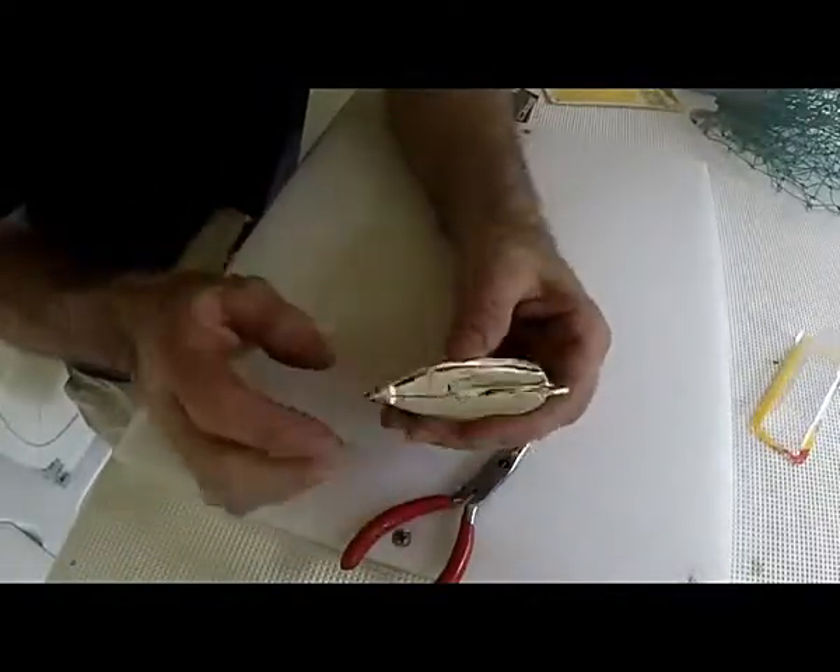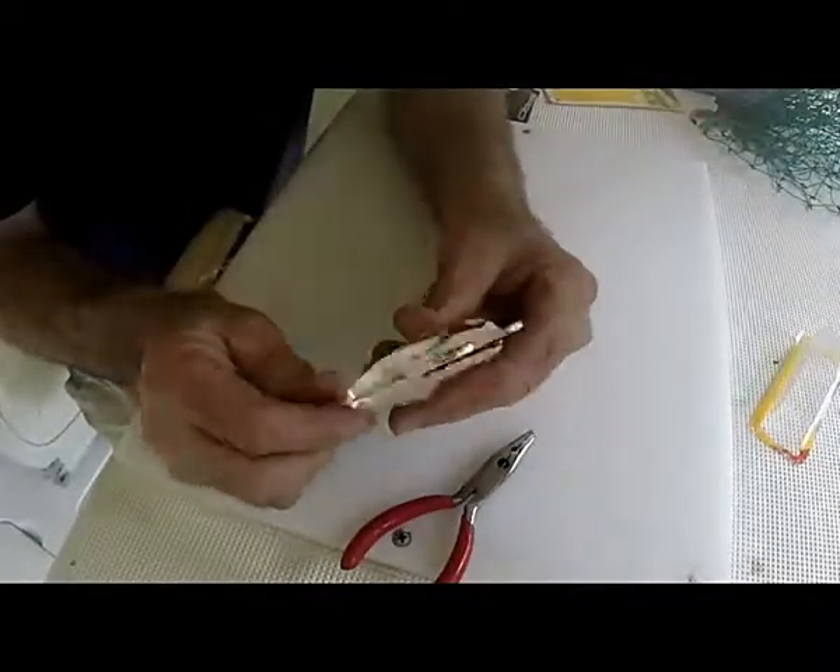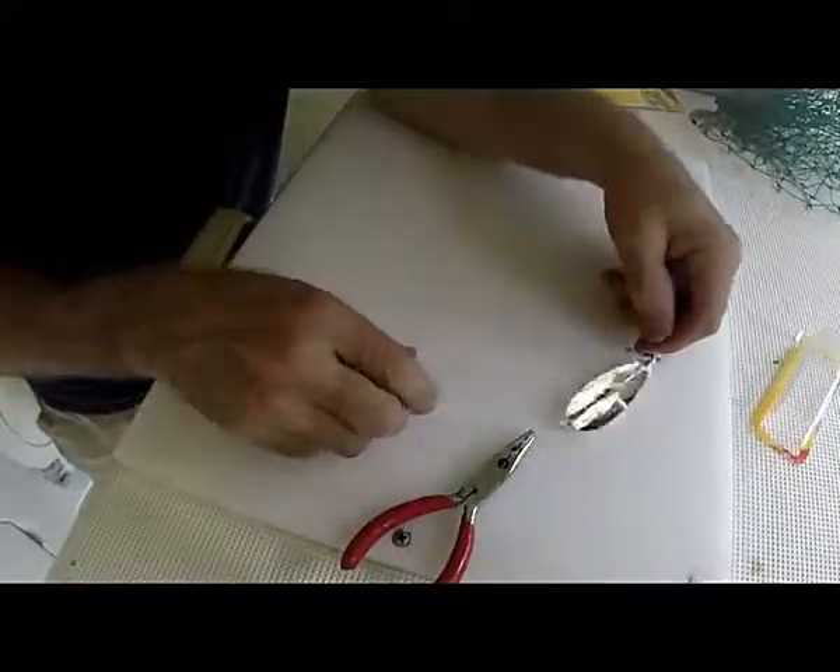So I get a lot better hook sets with it set up this way. Thanks for watching — hope that helps somebody. Stay tuned for more.